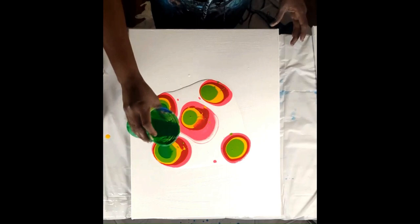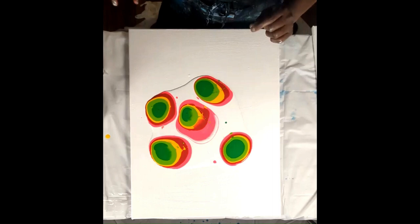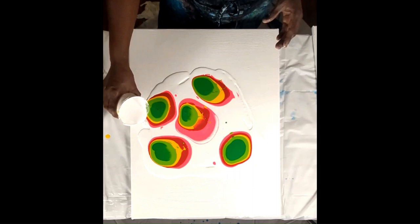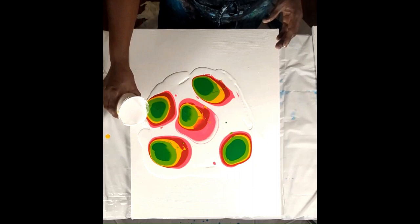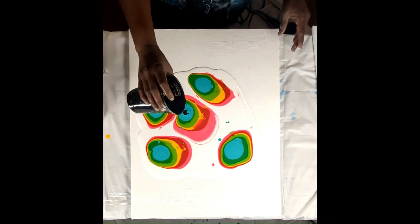This is peppermint green. These products that I'm using are from Liquitex. I'm going to add some white around here. This is aqua green.